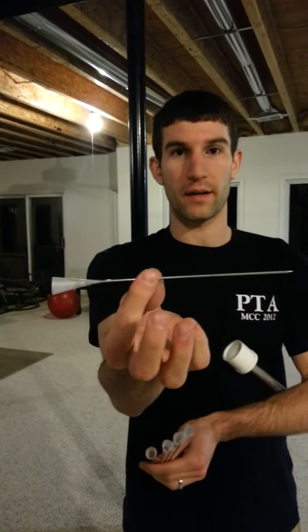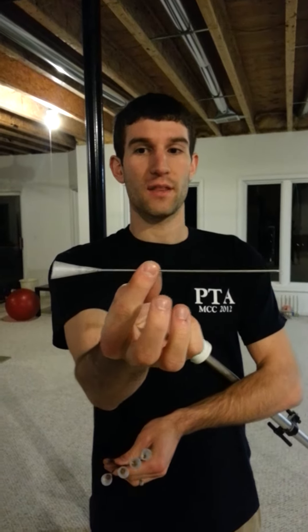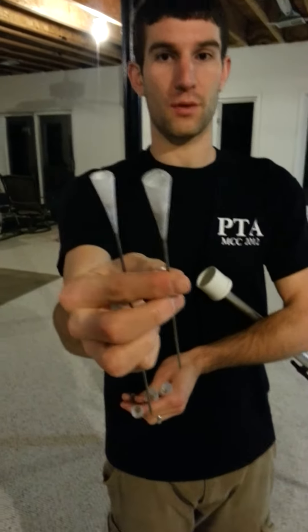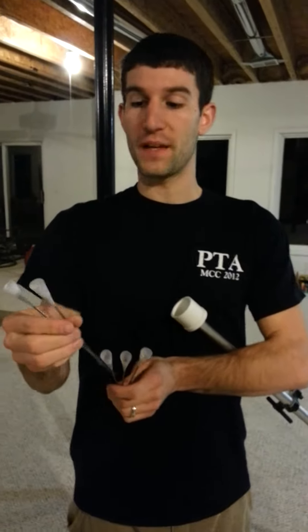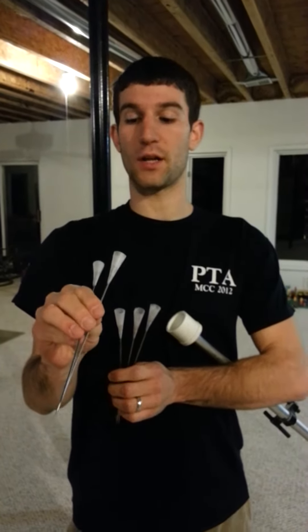Hello, everyone. I'd like to introduce the newest, latest improved dart that has been created. It is this dart right here. It is around a 7-inch straight nail with a very thin diameter. The newest improvement is a plastic cone as the back, as you can see. The plastic cone is great because it holds its shape and it's waterproof. These have been the most consistent, accurate, and resistant darts I have made.